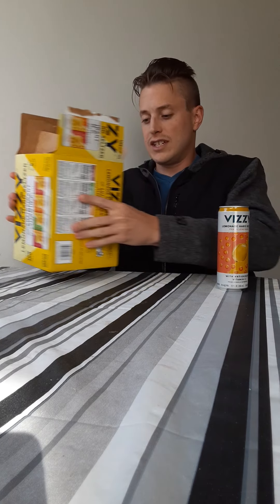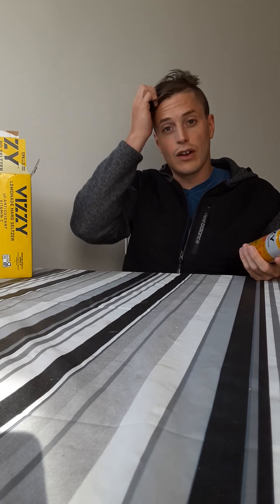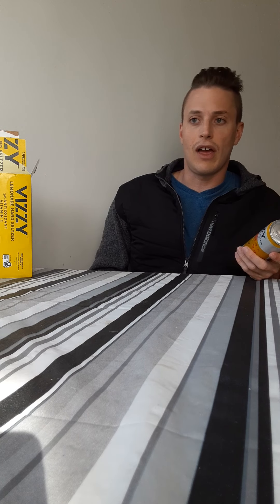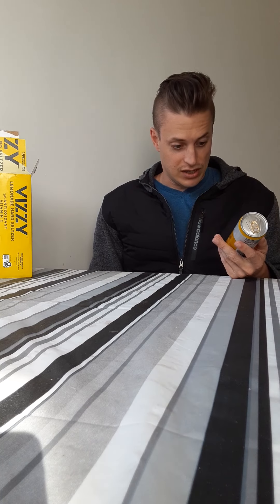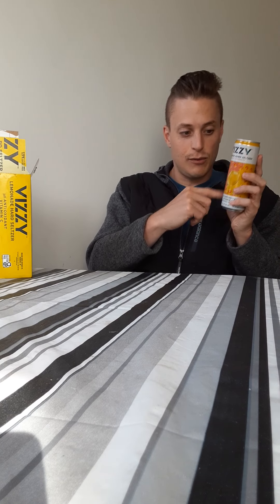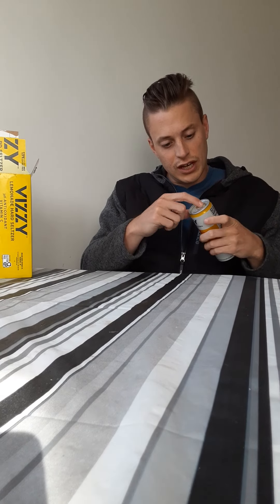All the Visis have this cool design — different colors, and most of them have two flavors on each can, like mango tangerine, strawberry kiwi, blueberry pomegranate — all these crazy combinations. This one is just peach and lemonade, so you've got a big lemon like the sun of the solar system with little peaches around it. Same design concept carries across the other flavors.